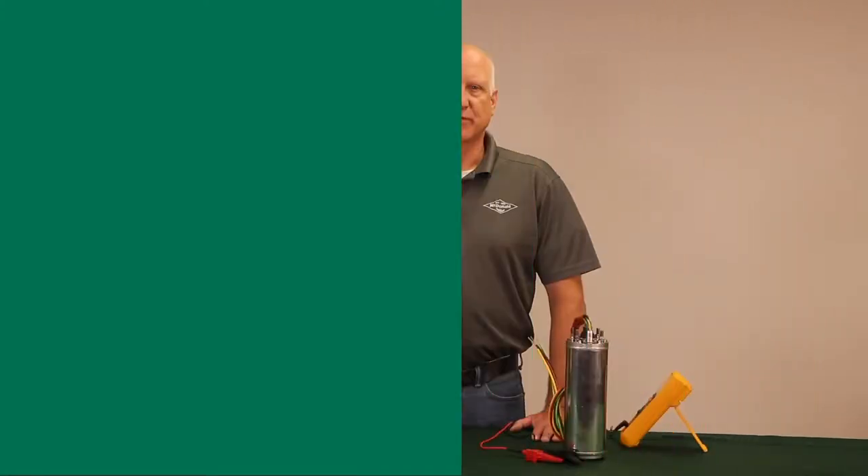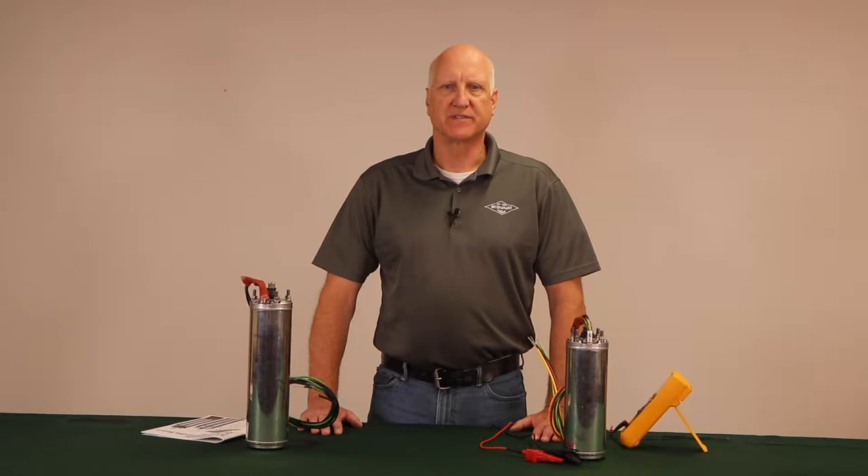Hello and welcome to this McDonald How To. I'm Paul Pettinger, the Pump Product Manager here at AY McDonald. Today we are going to cover how to troubleshoot the AY McDonald submersible pump motor with the megohmmeter. We will be checking the winding resistance on the AY McDonald 4-inch submersible motor for single-phase 2-wire as well as single-phase 3-wire motors.